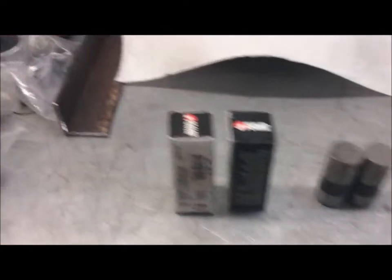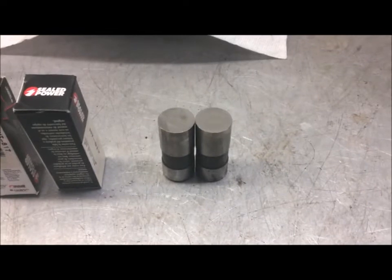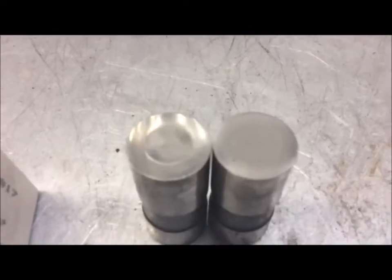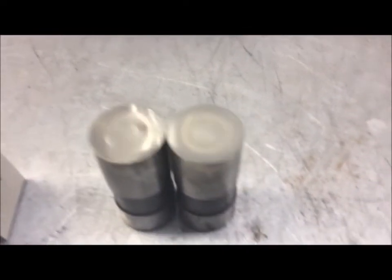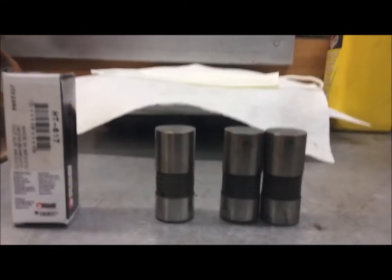Right here we have two brand new Sealed Power lifters and two bad lifters. A lifter should be crowned in the center — it should have a crown on it. If you look at these bad lifters you can see that they're concaved in the center; you can see there's a dimple instead of a crown. Now if we look at one of these new ones, you'll see it has a crown.